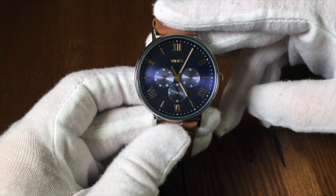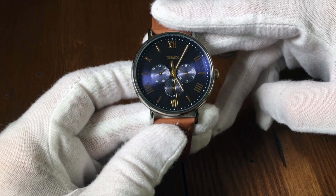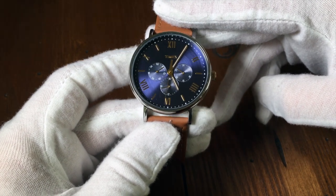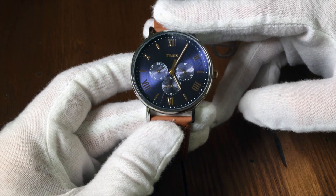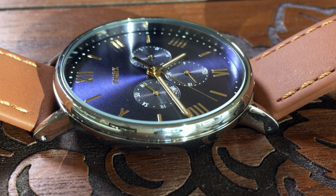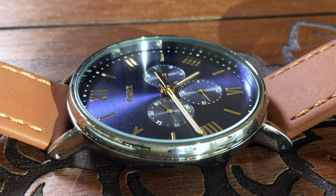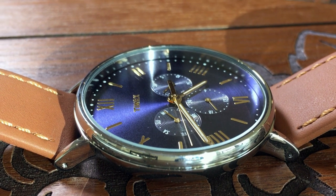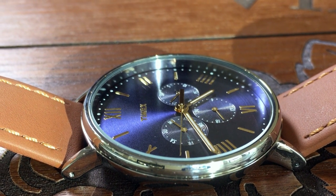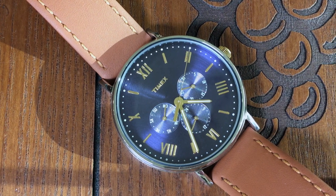The first thing that grabs your attention is that brilliant blue dial. It's a very rich, very reflective navy blue dial inside a very large round case. The hour indicators are in a Roman and stick fashion. The indicators are applied and have a reflective gold color, as is the Timex logo.